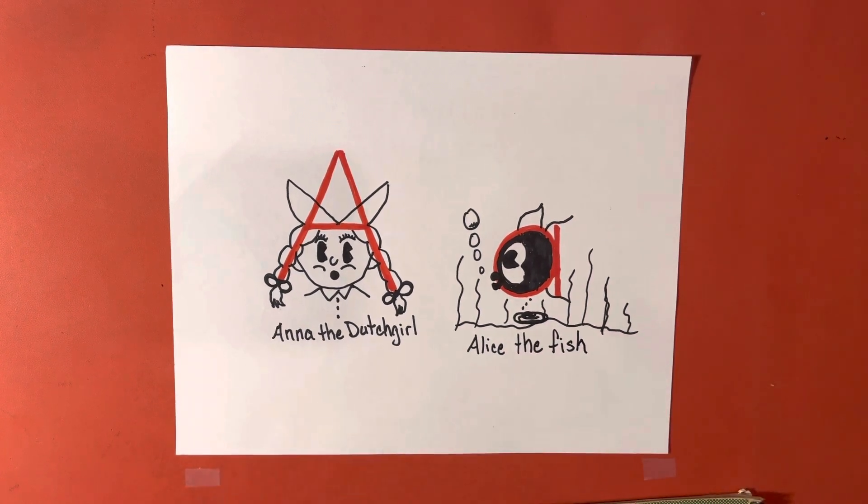And this is Alice the fish — a fun way to introduce the letter A. Here we go.